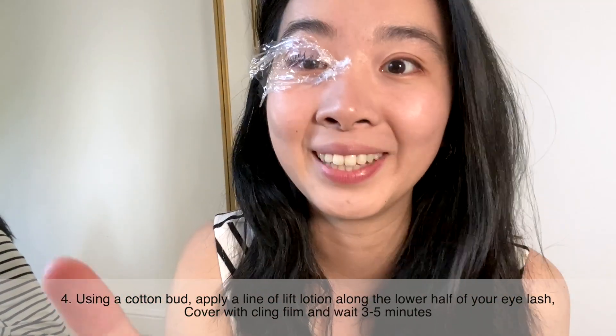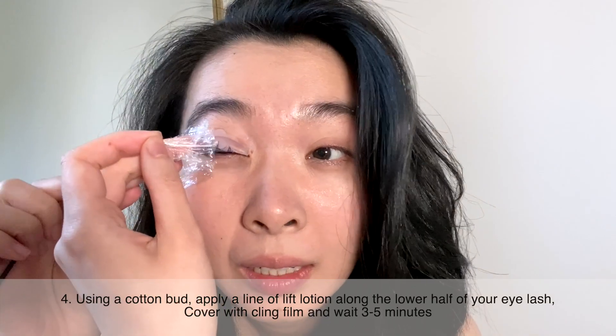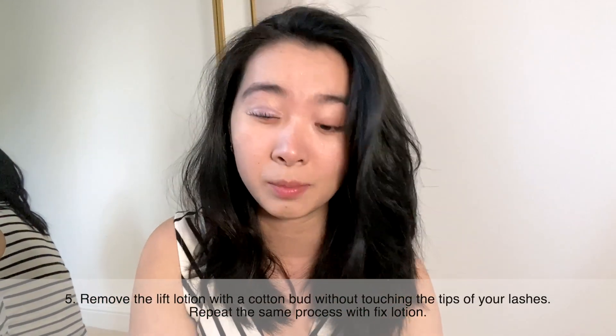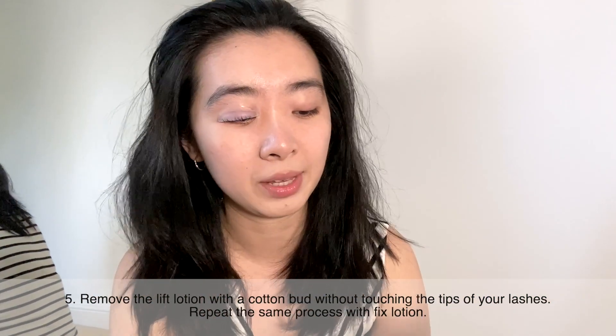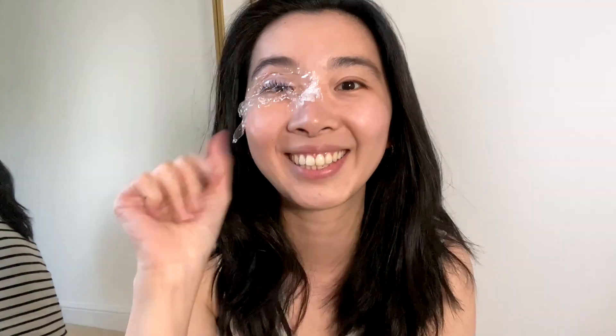I'm going to wait five minutes, come back, and then cleanse. Okay, that's all done. Next thing I need to do is the fix. I really hope this smells a little better. This one doesn't smell — not too bad at all! Apply the fix, cover with cling film, wait five minutes. It's been five minutes, I'm going to take this off. I think we're finally almost done — the only thing left is to clean them up.